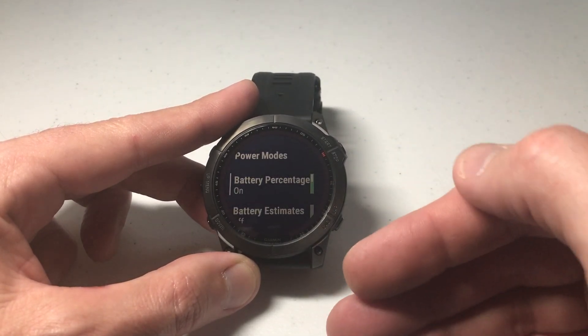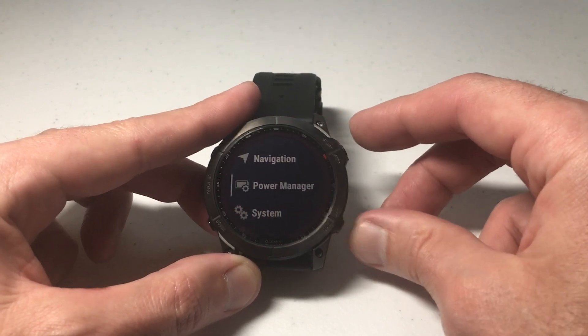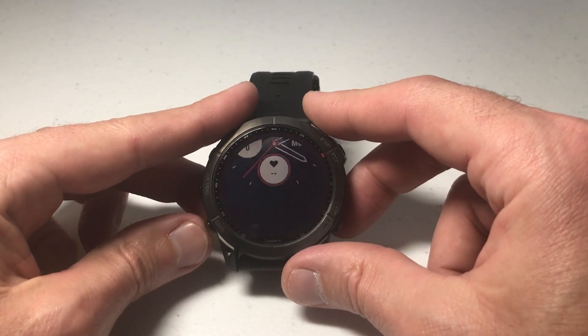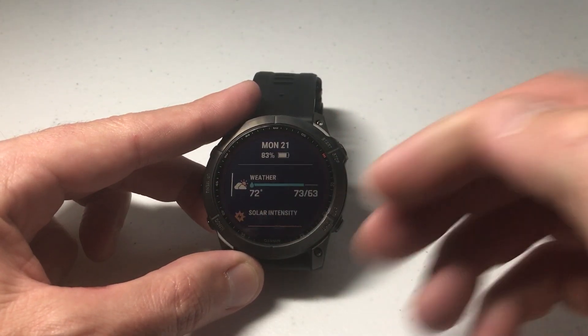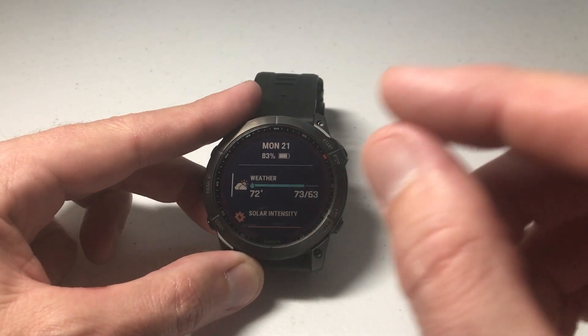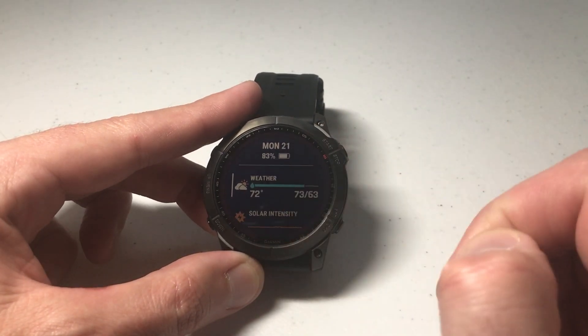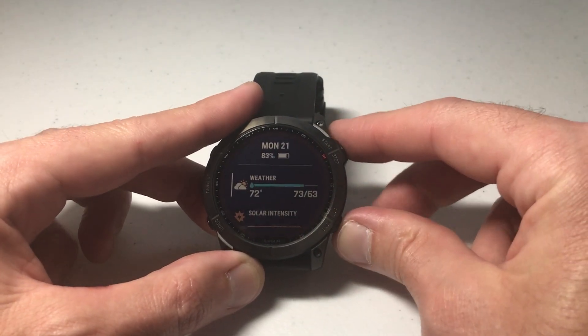It's a simple toggle — you can either have it on or you can have it off. Now press the bottom right button to go back, and wherever we see the battery, we'll also see the percentage out to the side of it. So 83% is my battery life. There's no way to show just the percentage without the battery icon, but you can show the battery icon without the percentage, and that's how we do it.